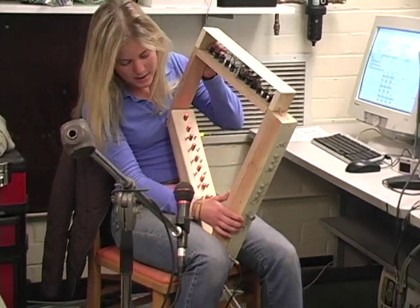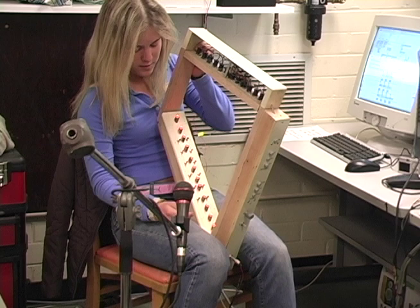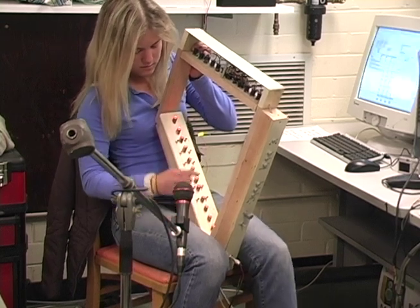This is the first octave, then you can have it go up and then down.